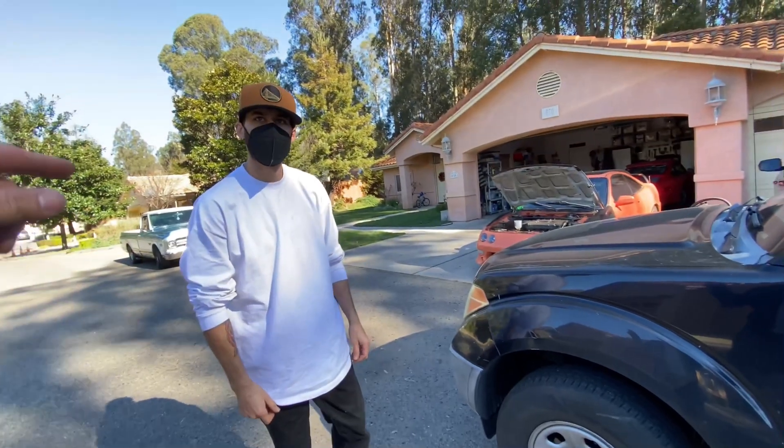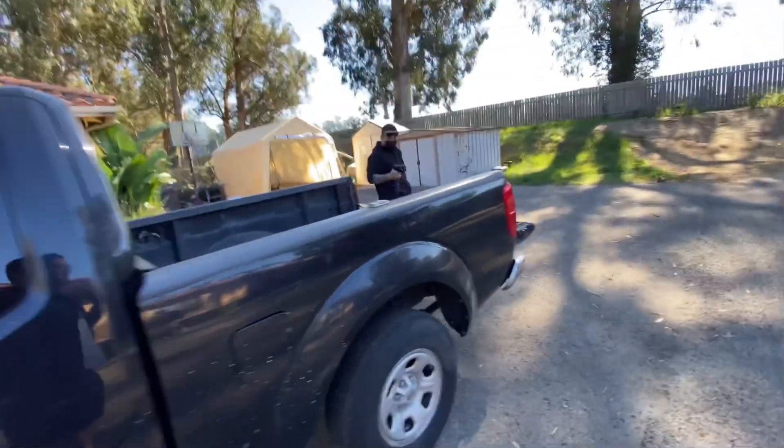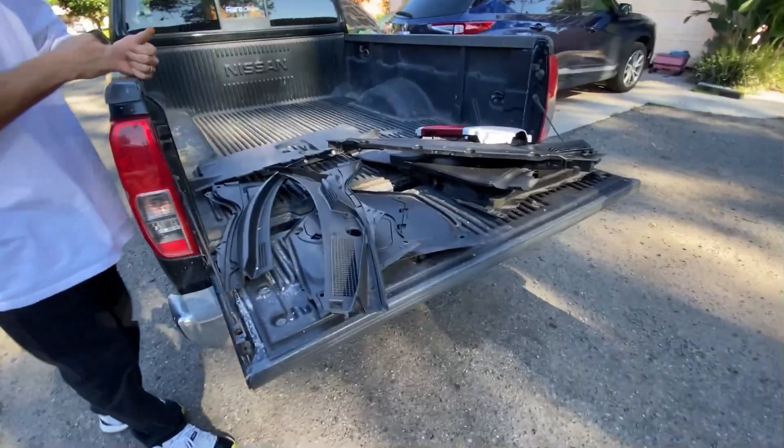But here we have Jonathan. So Jonathan, he's gonna be doing the work for all the parts. We have a shit ton of parts right here for you, man.